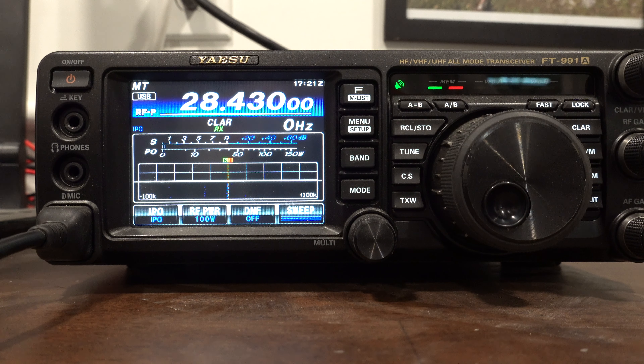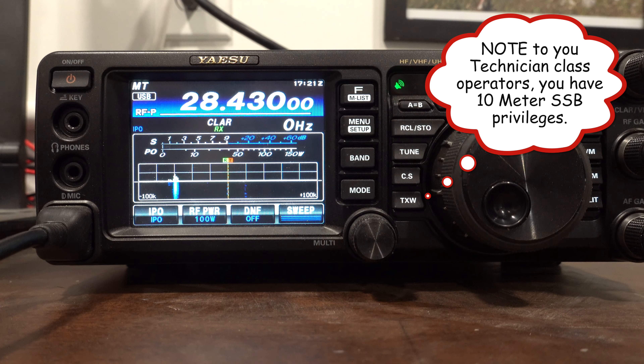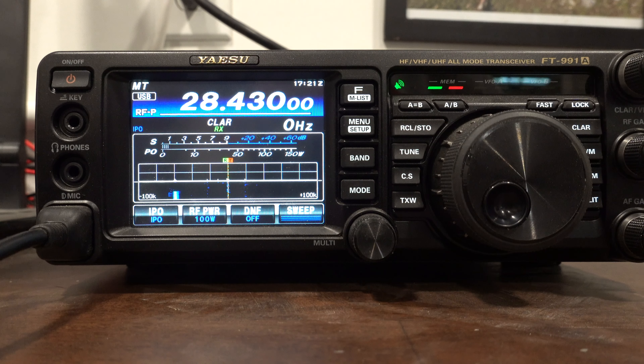How does the 991A do on transmit? Excellent. Here on 10 meters I'll put out one call: Kilo 6 Uniform Delta Alpha. The station I'm talking to is in Japan. He comes back: 'K6UDA you're 59, go ahead.' I reply: 'Thank you for the 59, you're also 59 here in the state of Idaho.' And here's one of the great things about 10 meters — if you're a Technician licensee, you can get on and do exactly this. Thanks for the nice QSO, hope to see you again — 73.